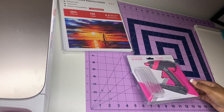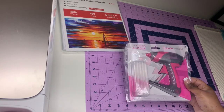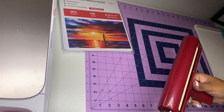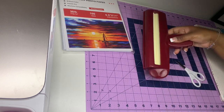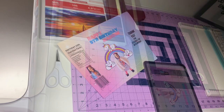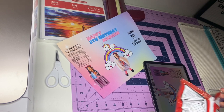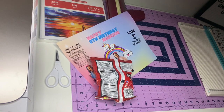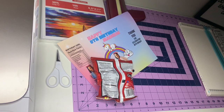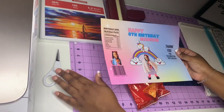I also have a glue gun and a crimper, both from Amazon — all links will be down below. Everything printed out, and I printed the PNG version from my iPad and it worked perfectly.